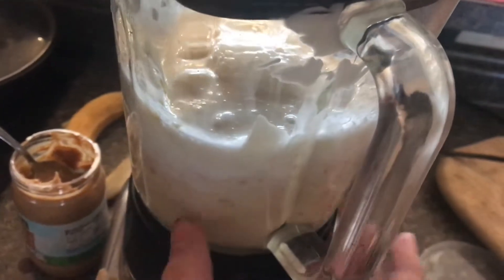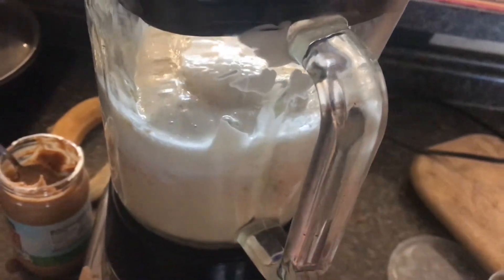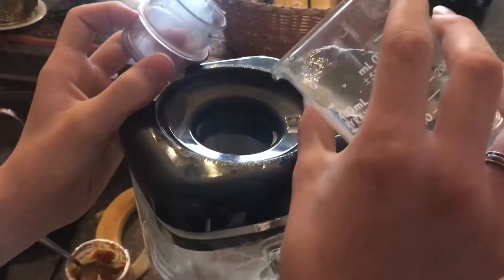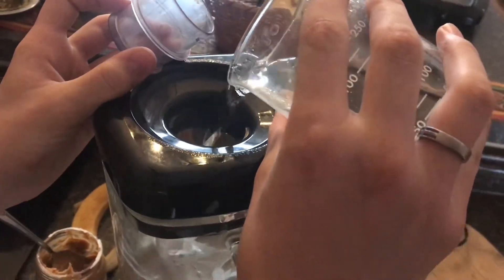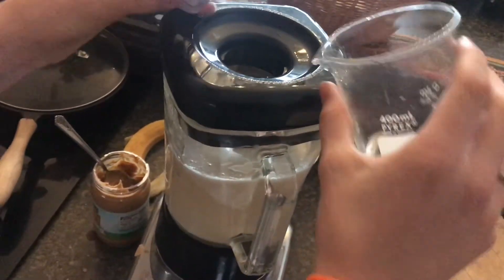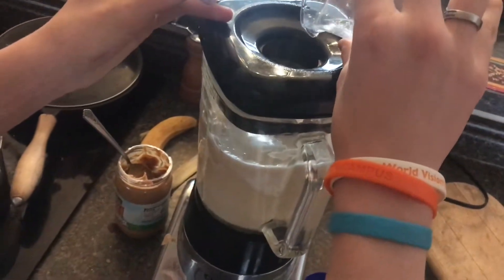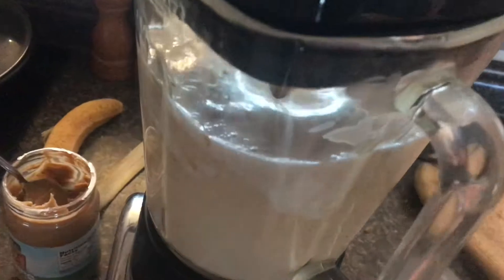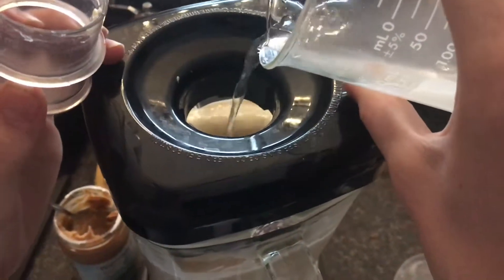If it looks a little thick like this, which it probably will be, a good thing to do is while it's running, add water. You definitely need some of that until it turns more into the consistency of a smoothie. I'm going to put in just a little bit more water.